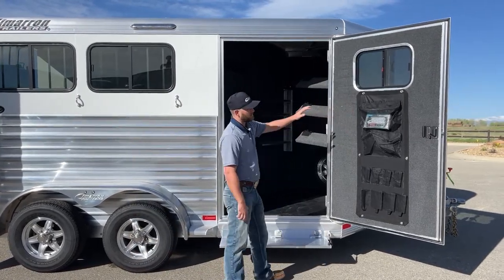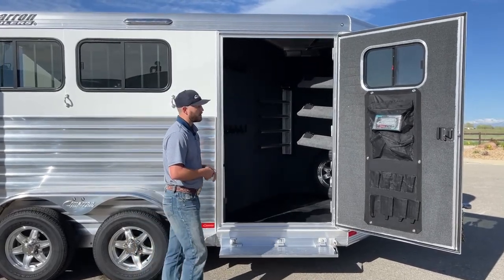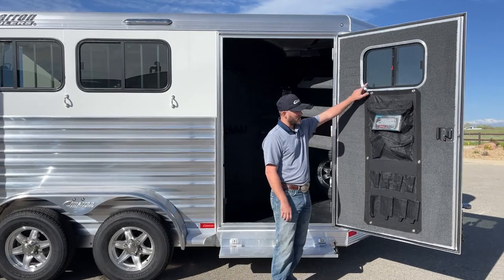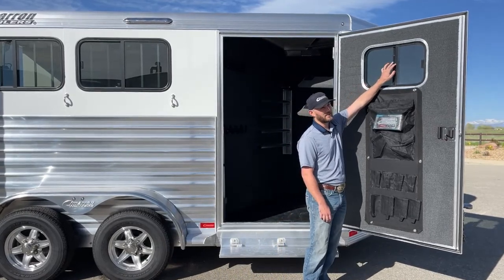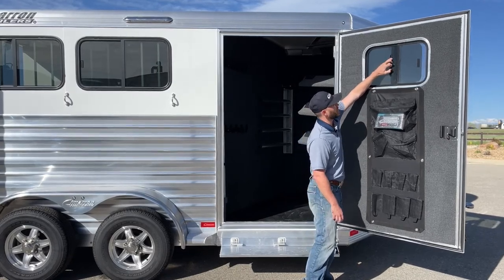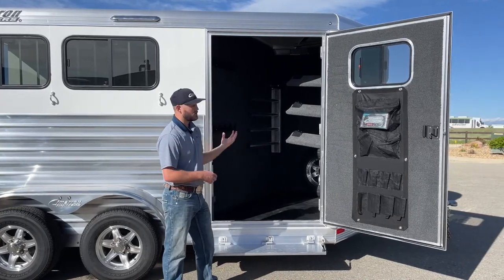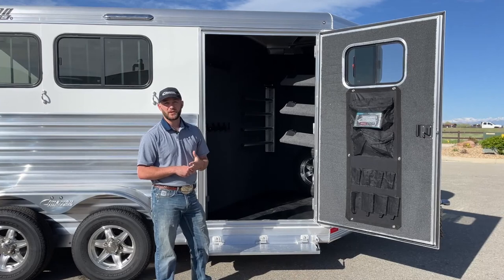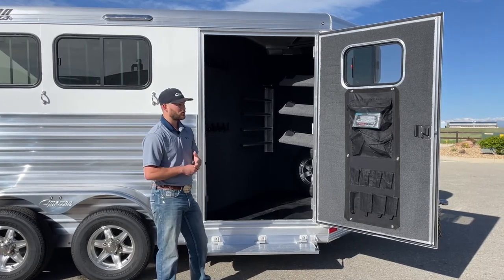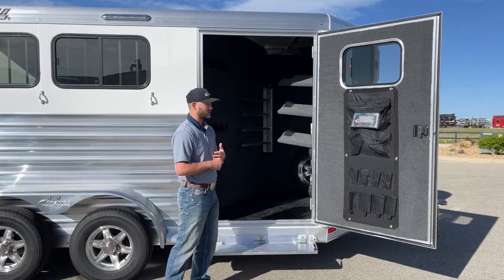Right here on the tack door, it is a fully carpeted tack door, and the whole inside of this tack room is fully carpeted as well. You have one access window that slides open to offer some ventilation, which is super important in a tack room — you're going to get sweaty blankets and sweaty saddles after a long day of riding, and you don't want that humidity to build up and create nasty condensation. So having that window to open while you're traveling home after a day of showing, trail riding, or rodeo is really nice.